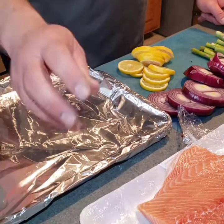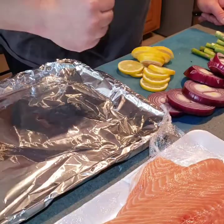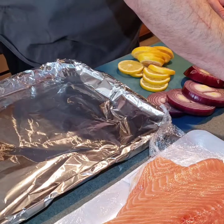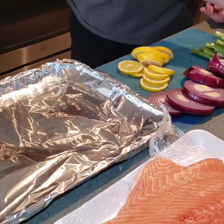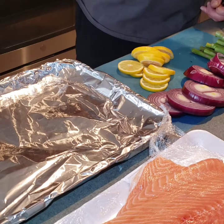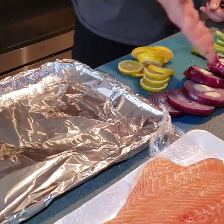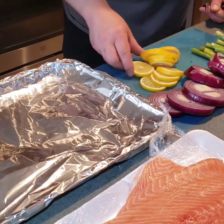Today our ingredients are about two pounds of nice salmon, cremini mushrooms, a half a bag of multicolored baby potatoes, carrots if you have them, some asparagus, the onions that I've mentioned before, and some sliced lemons.